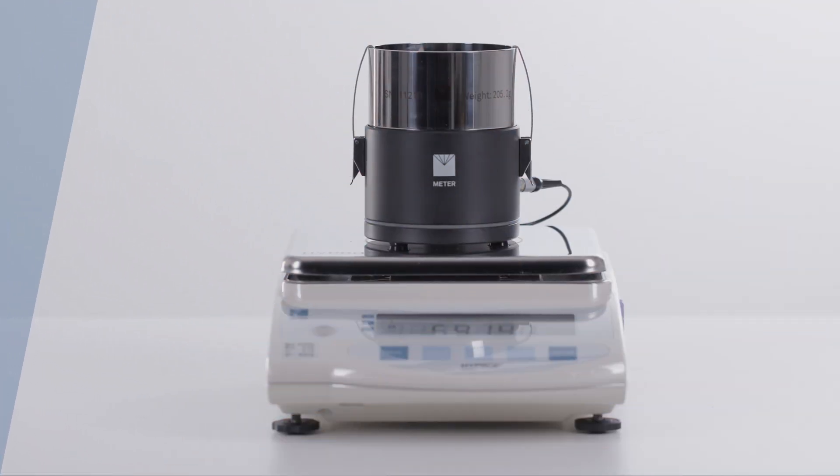The HI-PROP is a measuring system intended for measuring the soil moisture release curve and the hydraulic conductivity as a function of the water potential and the water content of soil samples.